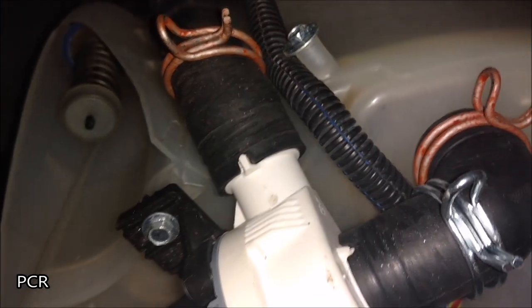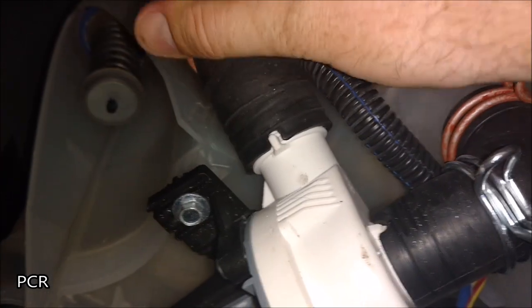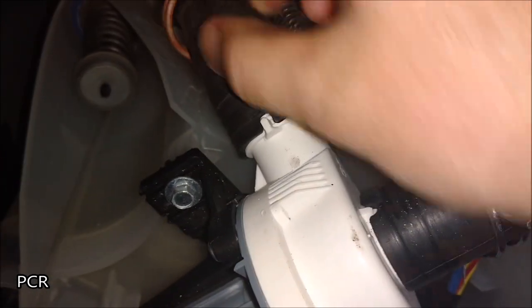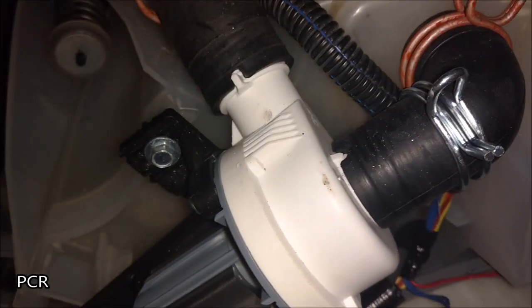Here we go. Now we should be able to rock this back and forth to get it loose. Getting the bolts out and then pulling the thing out is going to be easier, so let's do that.